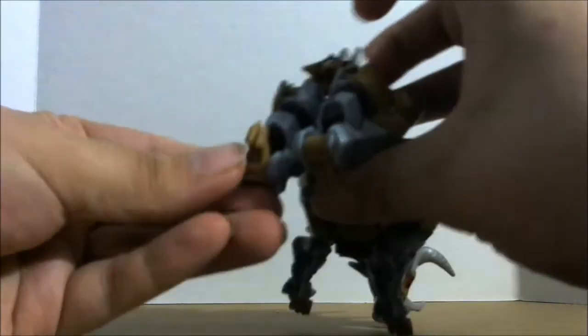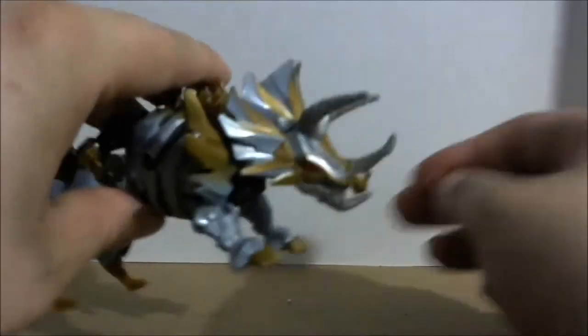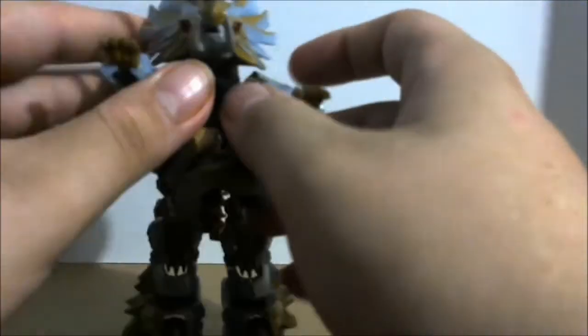Now let's get into the transformation of Slug. First, flip his tail up, then come to his feet and flip the toes back until they sit back here. Raise up the camera. Now bring this out, flip this out, and bring these down until they lock into place — now you've got the rear triceratops section done. This part can get a little tricky: you want to come right here and untab both sides of his gut.